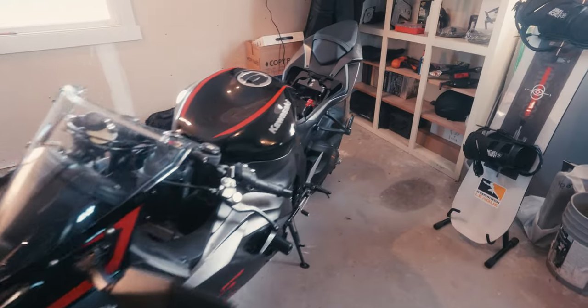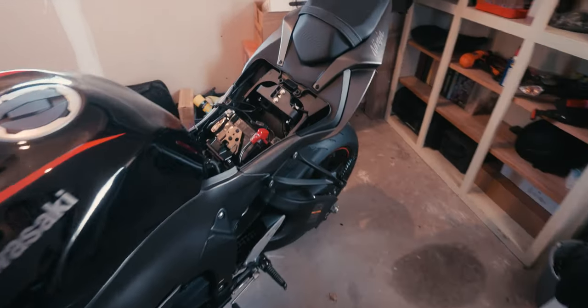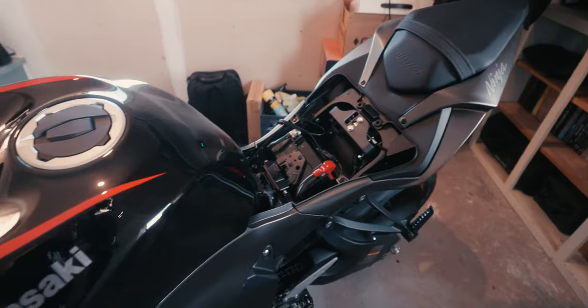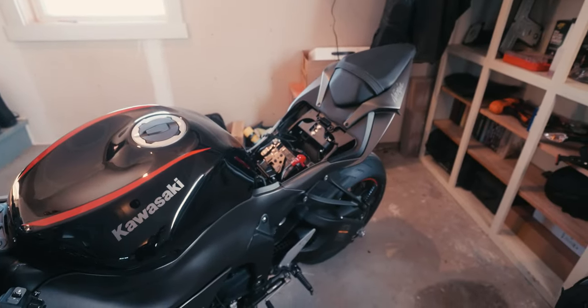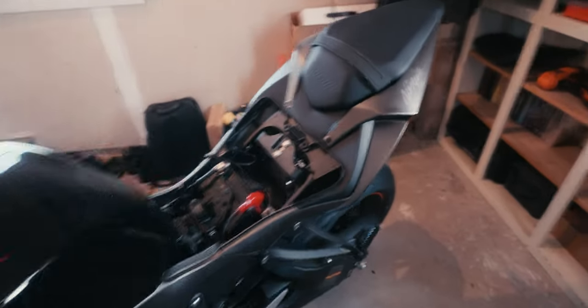Hey, what's up guys. Today I'm going to be showing you how I store my bike for winter, because I was getting a lot of questions about this. For my bike it's actually really simple.